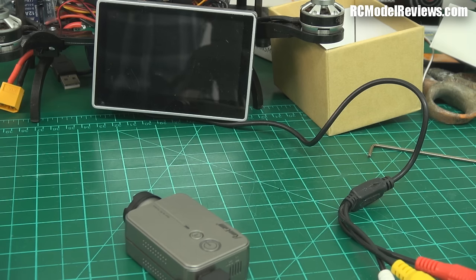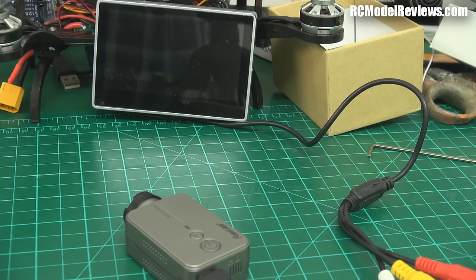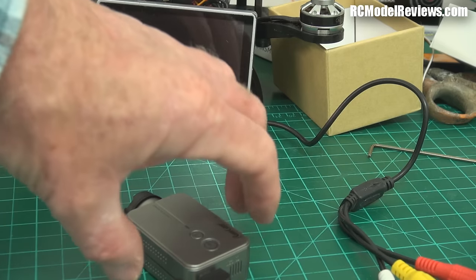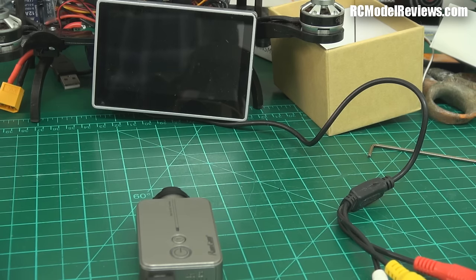I just said this camera would be no good for mini quads because of the latency from digital video recording cameras — and I have egg on my face right now, because it's actually really low latency. This goes to prove: when reviewing stuff, never assume anything. Check everything. I recorded this section a little later but want you to see it now.